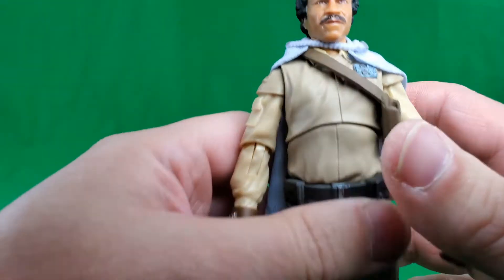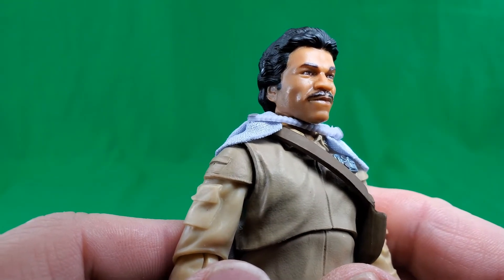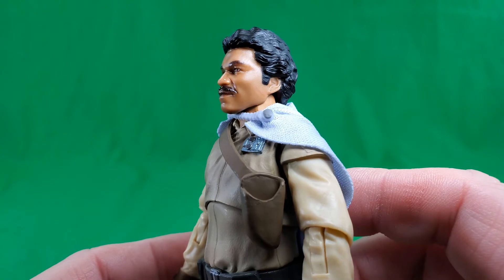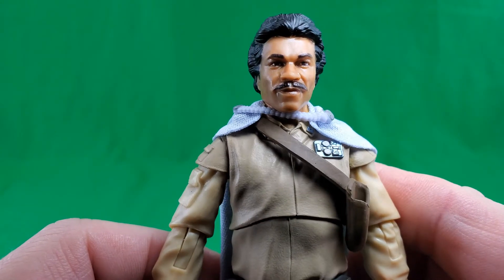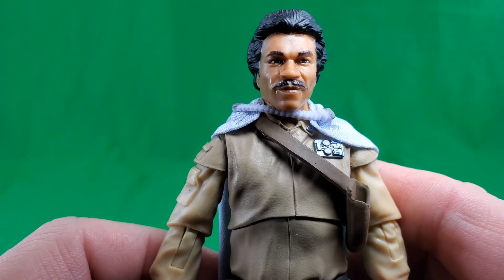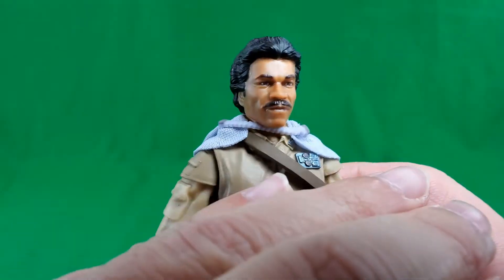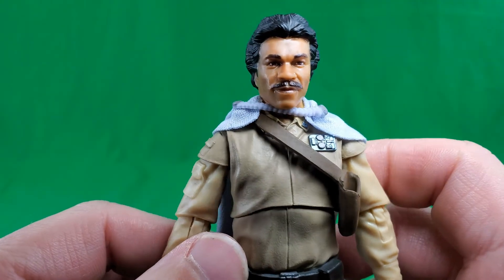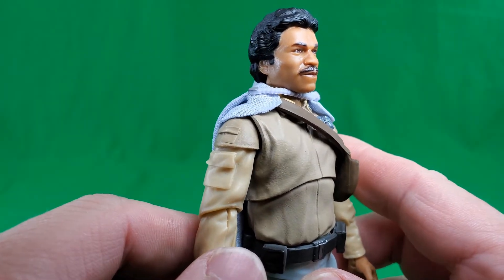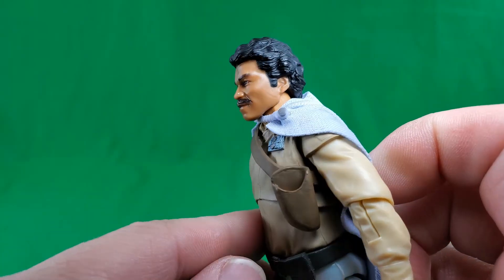And now let's take a look at Lando himself. That face sculpt is fabulous, my friends. Look at it — that is Billy Dee Williams. This head sculpt says to me, 'Colt 45 works every time.' That's just Billy Dee, man. Give him a cigar. You know, don't look at the clothes, give him a cigar — it's straight out of Batman '89. They really outdid themselves on this face sculpt.